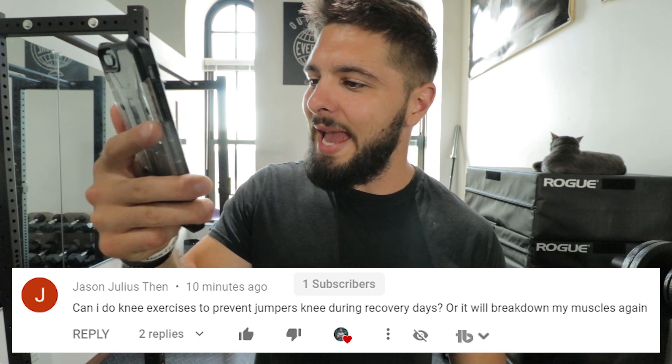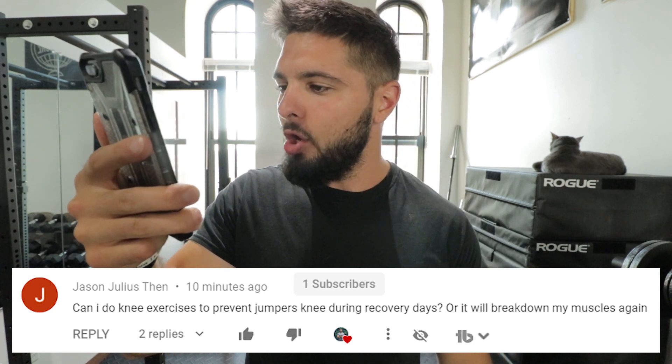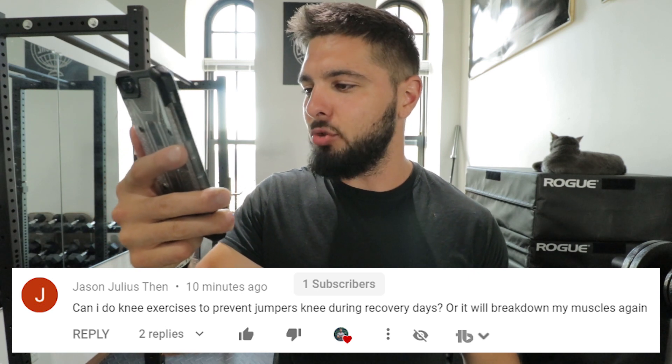Today's question is from Jason Julius Then, who says: can I do knee exercises to prevent jumper's knee during recovery days, or will it break down my muscles again?